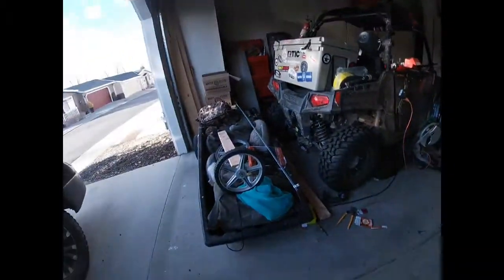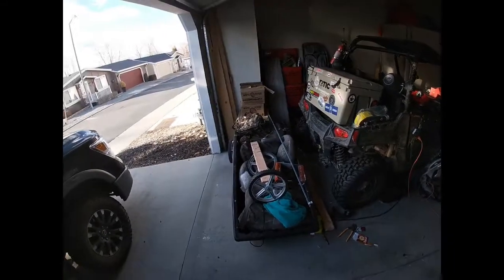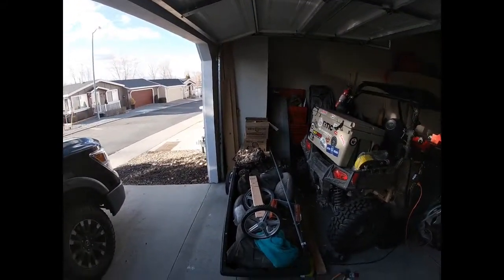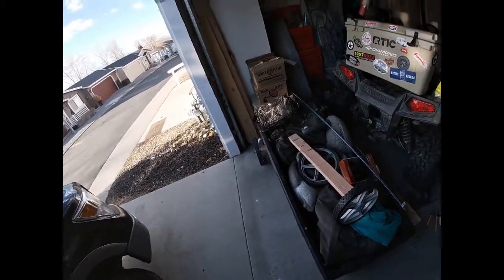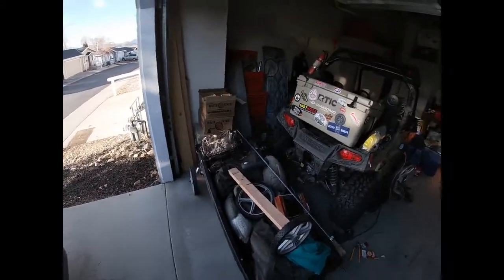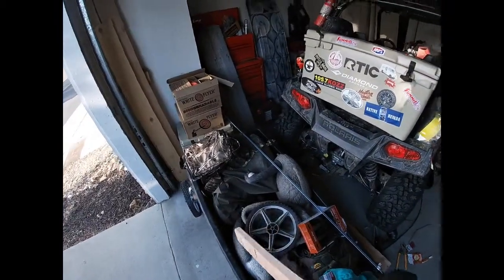What's up YouTube, it's Tanner with Young Living. Today we're going to be focusing on a jet sled. I'm just going to put my GoPro up on my hat. Specifically, this is the bigger jet sled - the biggest one you can get, from I think Chappelle.